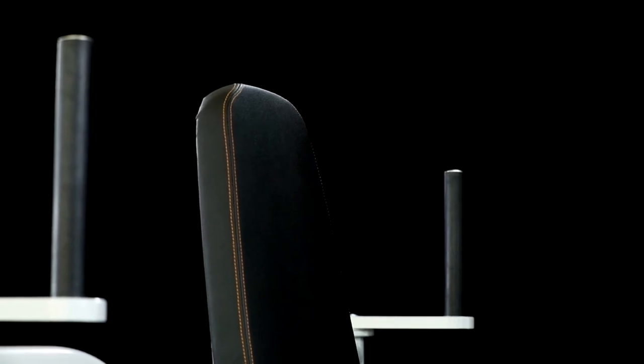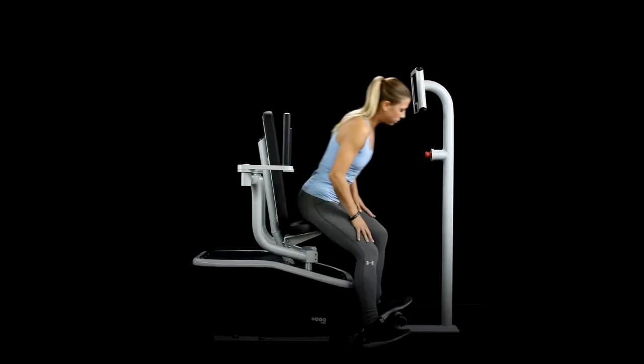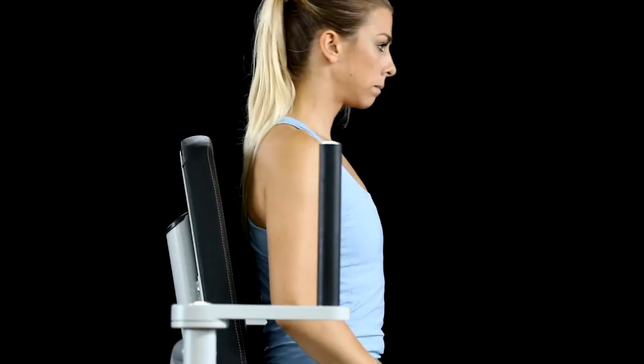To get set up in the butterfly, take a seat and then raise or lower your arms so that your hands are slightly lower than shoulder height.